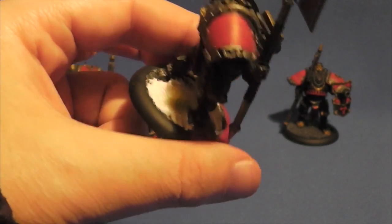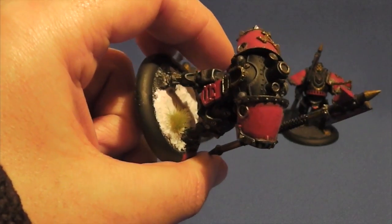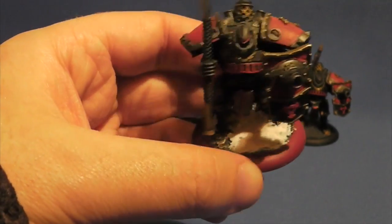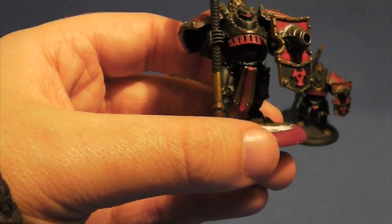And then I've used a kind of snow on the base there from Base Crafts. It's almost like icing sugar — you mix it with PVA glue and it goes on really nice.